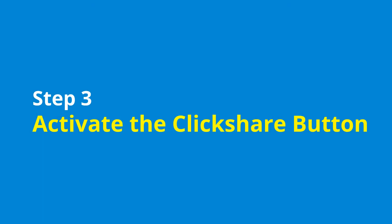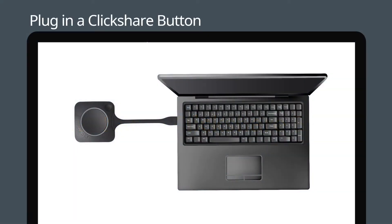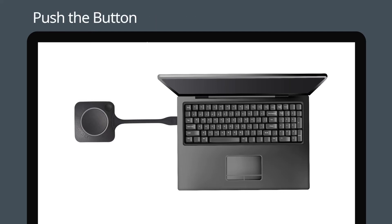The next stage is to attach a ClickShare button to a user's computer. Plug the button into a spare USB port. The light on the ClickShare button will now be illuminated. When you want to share your screen to the main display, simply push the ClickShare button and it will turn red.